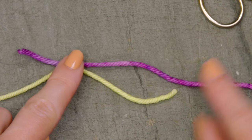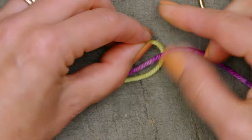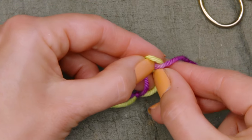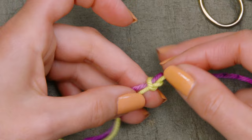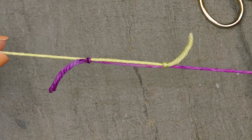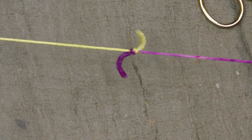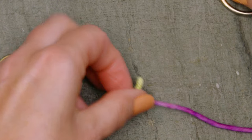Then I'm going to do the same thing on the other side, where I'm going to go under, then come around and go over, and then go underneath — and then pull that tight. Then I'm going to slide those two knots towards each other by pulling away on each end of the yarn.